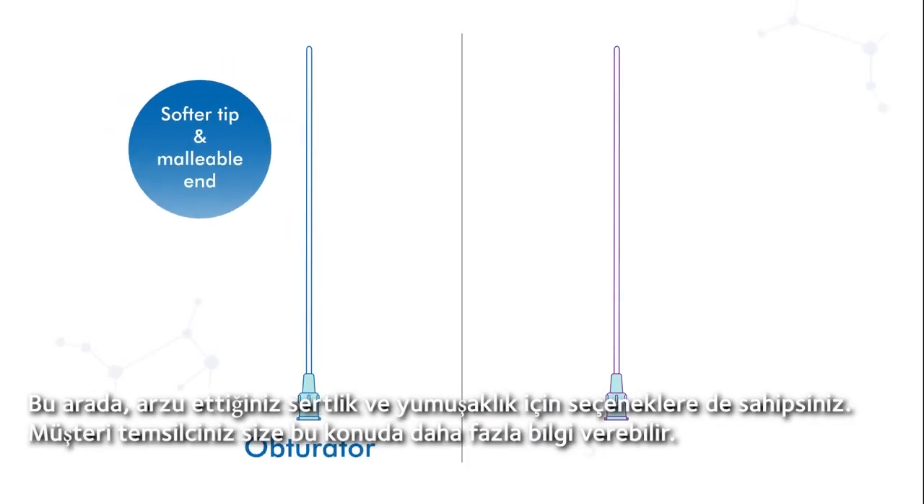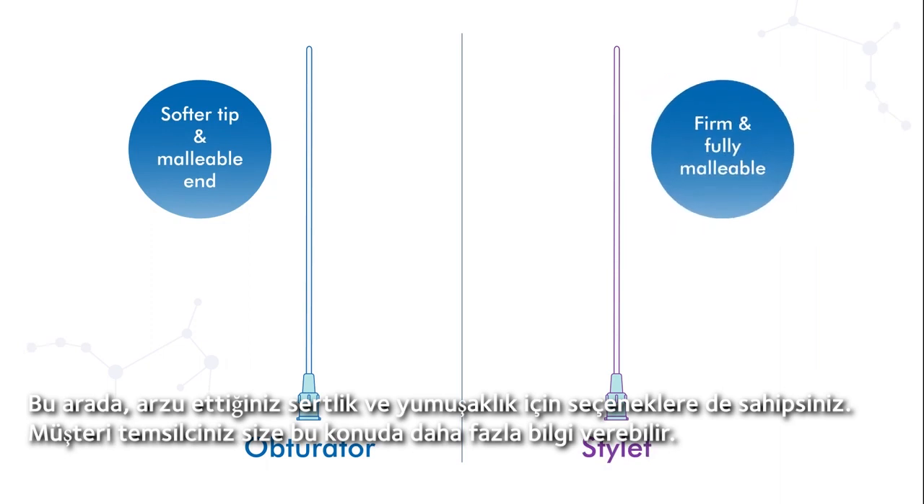You have options when it comes to the amount of stiffness and malleability you desire. Your account manager can walk you through this.